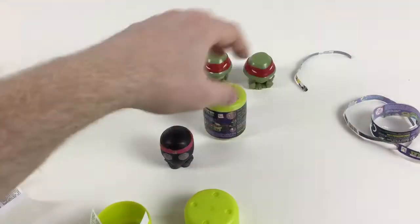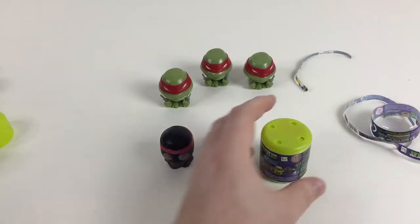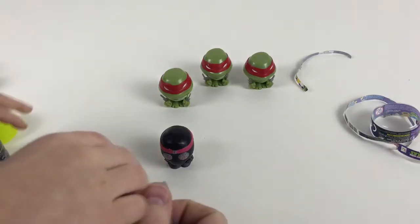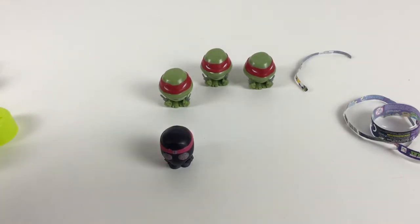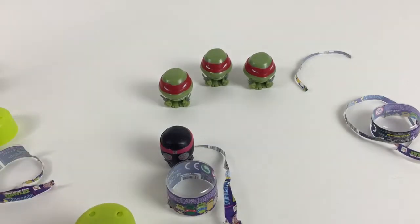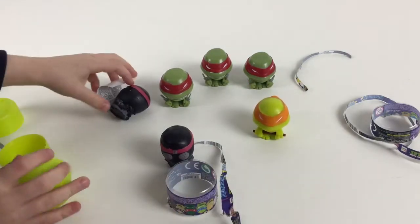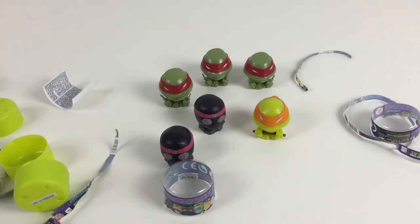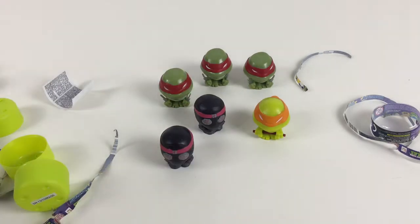We've got two left — I hope we get Leonardo. Looks like we'll be going back to the shop for more! Let's see if we can get Leonardo or anything different. You've got to be Leonardo — maybe Leonardo's the rare one! We got Michelangelo again, and another Foot Soldier. Oh no! So we've got two foot soldiers and a Michelangelo. That means we get to buy more and do more videos! Final tally: three Raphaels, two Foot Soldiers, two Michelangelos, and two Donatellos — but no Leonardo.